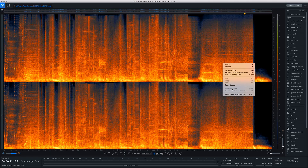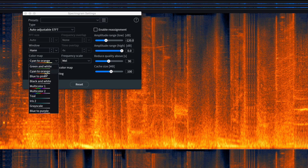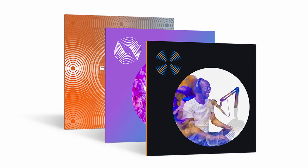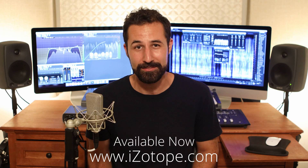One last cool feature iZotope snuck in: what good is great-sounding audio if it doesn't look cool too? You can now reskin the spectrogram into a blue-to-purple setting rather than the classic orange-to-cyan. It's much easier on the eyes and looks pretty cool. So hopefully you enjoyed the tour of iZotope RX-8 — there are plenty of other improvements under the hood, so definitely check it out. They're updating their Elements, Standard, and Advanced packages, available as of September 2nd — head over to iZotope's site and pick it up. If you enjoyed the video, don't forget to like and subscribe. I'm on Instagram at AXK, and as always, thanks for watching — see you next time.